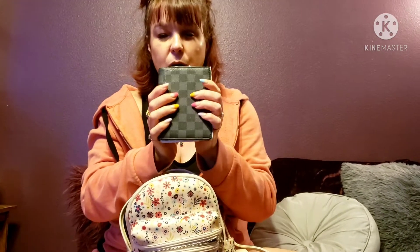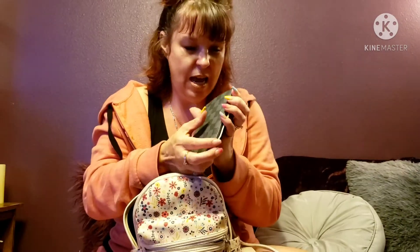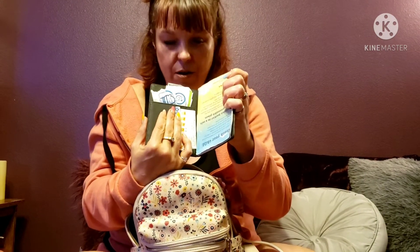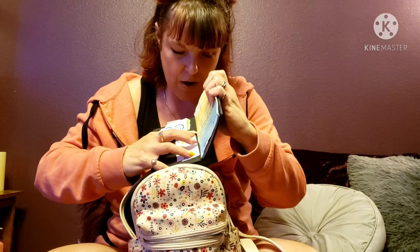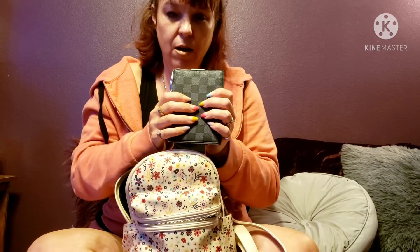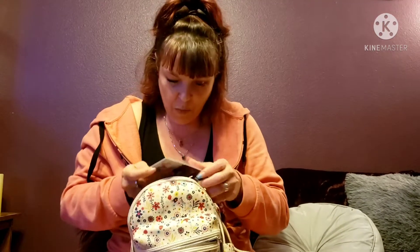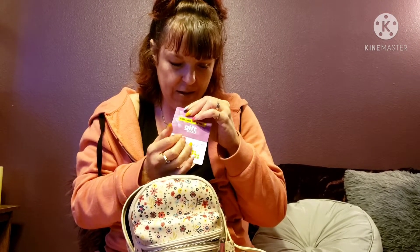This is a passport case that came with my Neverfull. It has some of my daughter's stuff in here — her health insurance card from her daddy's plan, a couple of gift cards she likes to use at McDonald's, some happy meal coupons, and I also keep her photo and fingerprint info because you just never know. There's also a Dollar General gift card from my parents for Valentine's Day.